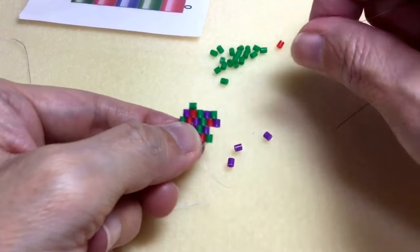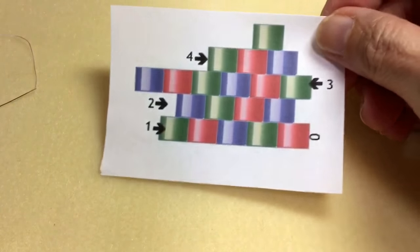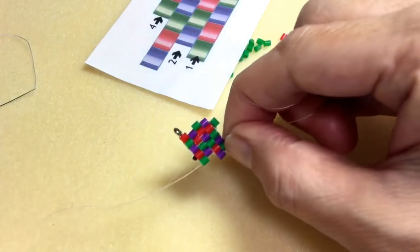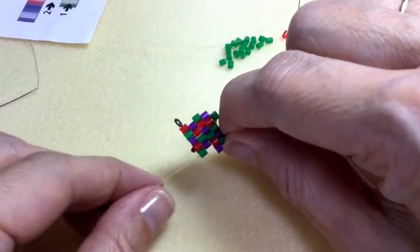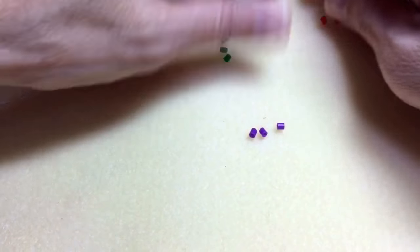So this is how you do the brick stitch with a modified ladder stitch row. And by learning all these stitches, you can stitch almost anything you want. Okay, alright. Thank you. Bye bye.